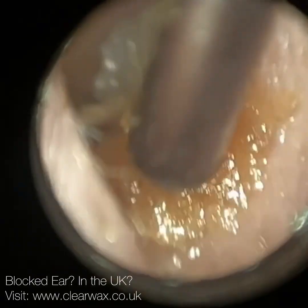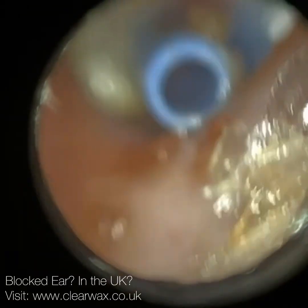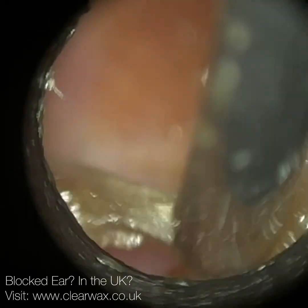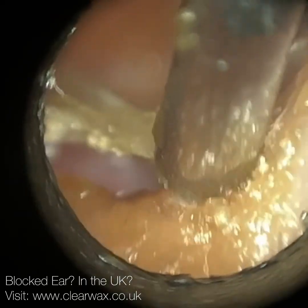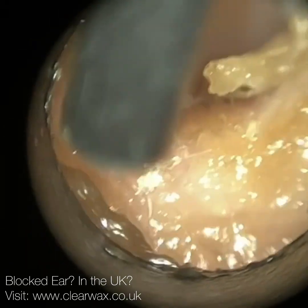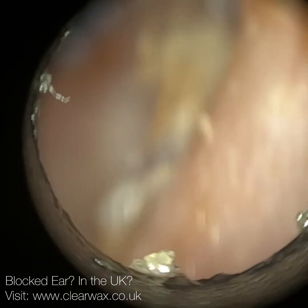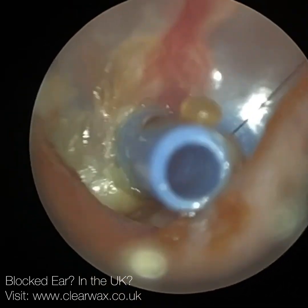The eustachian tube is chronically blocked, and when it's blocked, it means there's a negative pressure in the middle ear. The air pressure in the atmosphere is greater than the air pressure in the middle ear, which causes the eardrum to collapse, retract or buckle inwards. It's similar to when you're on an aircraft descending - about to land. The cabin air pressure enters your ear canal and pushes your eardrum inwards. If it's a steadier, shallower descent, your eustachian tube may be able to equalize the air pressure. If it's a sudden descent, your eustachian tube can't react quickly enough, and it causes your eardrum to buckle inwards.